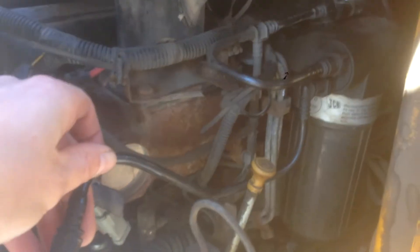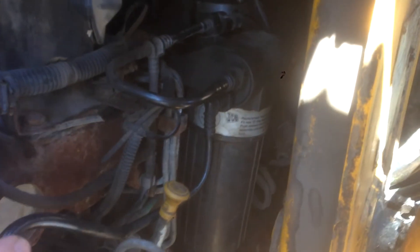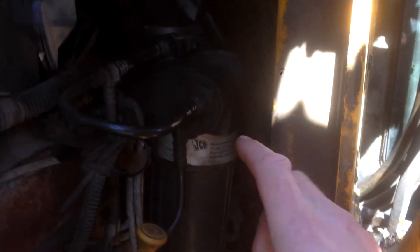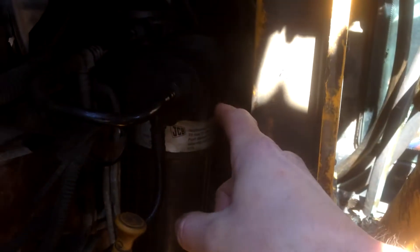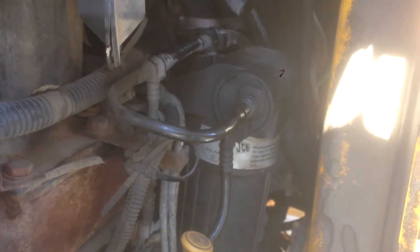So I'm starting to think it's the pump because I've already blown out the lines and there's no restriction. What I'm going to do now is use a replacement that I ordered a while ago when I first ran into this problem — a replacement electric lift pump. So I'm just going to get into taking the old one out and replacing it.